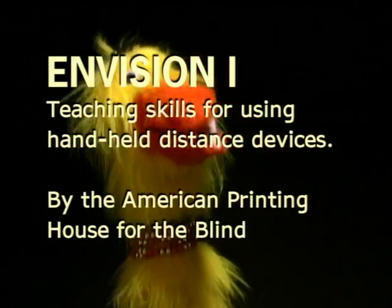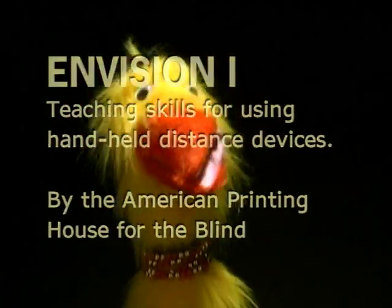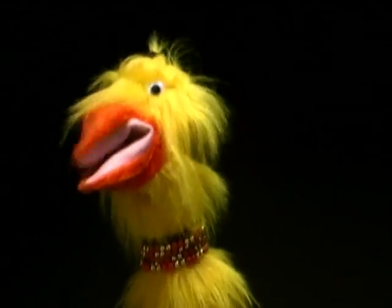Envision One: Teaching Skills for Using Handheld Distance Devices by the American Printing House for the Blind. Envision is so cool! It has stories about my town, Emuville, and about my brothers, Ernest and Ethan, and me!